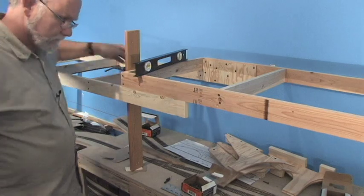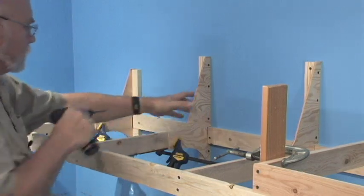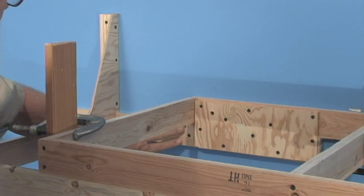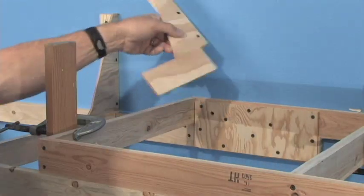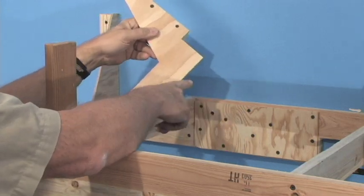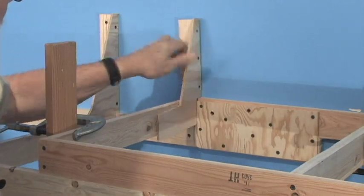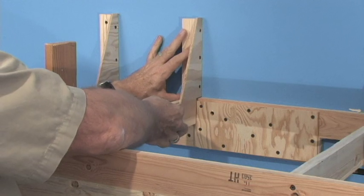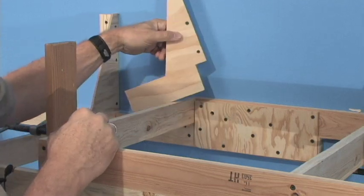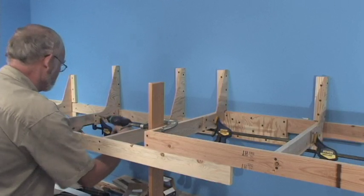Now we can install the support brackets on the back just like we did before. Because the benchwork here is a little different with this gusset plate and the additional piece of benchwork below, we had to modify the gusset bracket — we just took the curved part off the bottom and shimmed it out to fit over the gusset, and it bolts on just fine. This is one of the beauties of this system: you can modify these brackets to fit any situation.